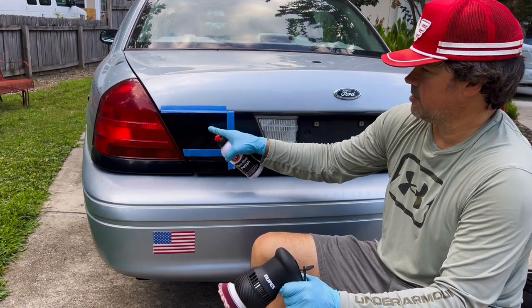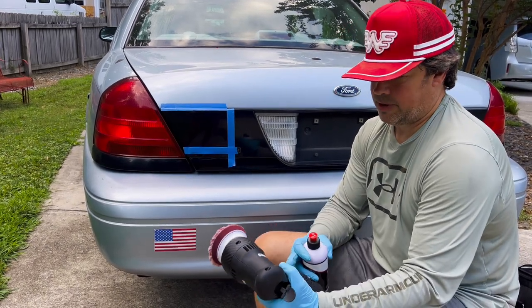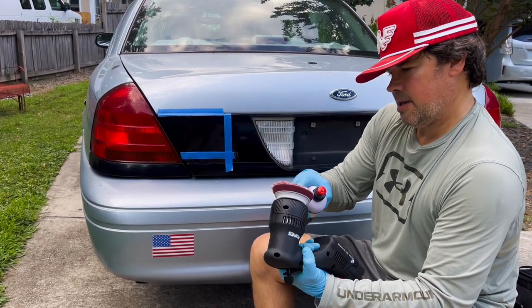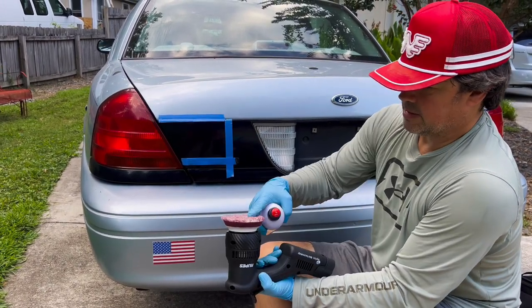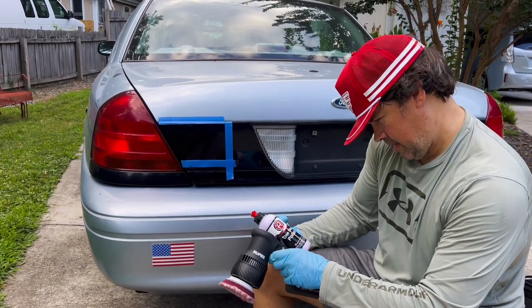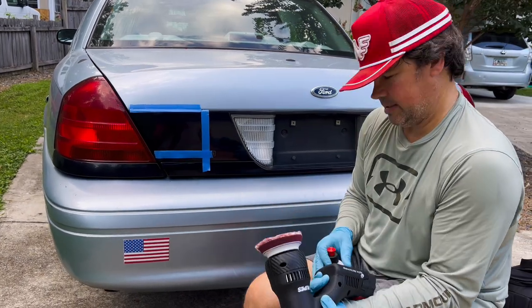Now I'm going to go to polishing using this little Rupes mini battery-operated polisher. It's a two-and-a-half inch pad — just a one-step pad and one-step polish. I'm going to use speed 4. You want to shake up the polish and then apply a little bit to the pad.